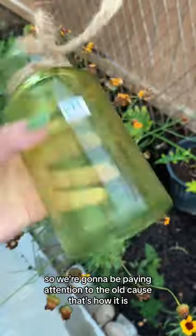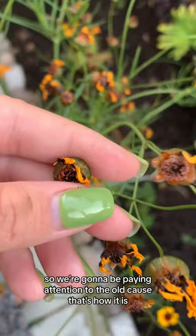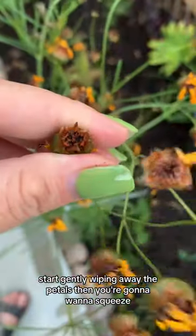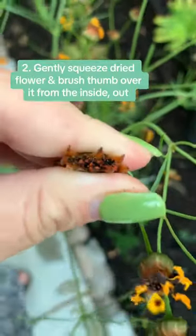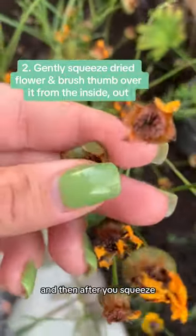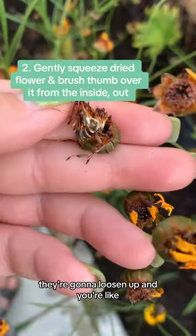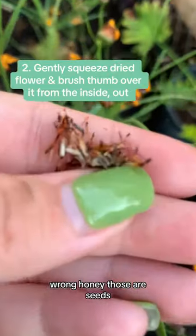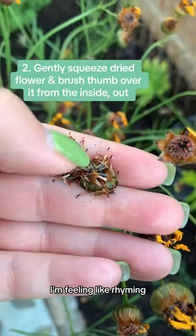So we're gonna be paying attention to the dried ones — that's how it is. Take your jar — I got mine from the thrift store. Start gently wiping away the petals. You're gonna want to squeeze them. And then after you squeeze, they're gonna loosen up and you're like, oh shit — look, a bundle of sticks? Wrong, honey. Those are seeds. There's about six.